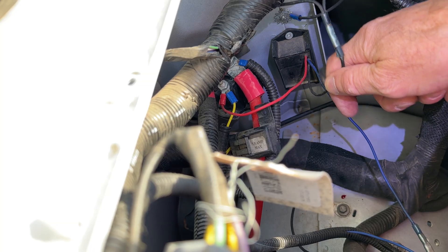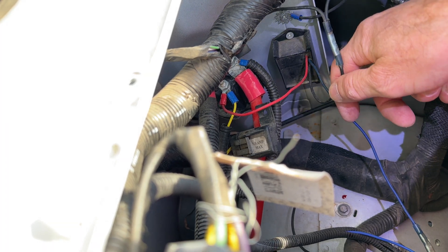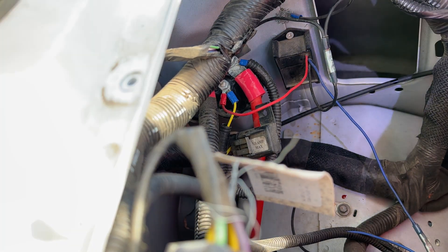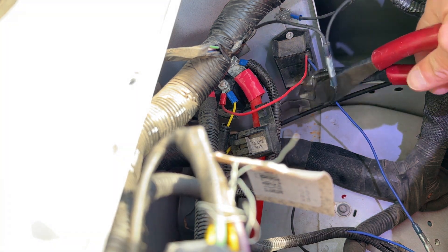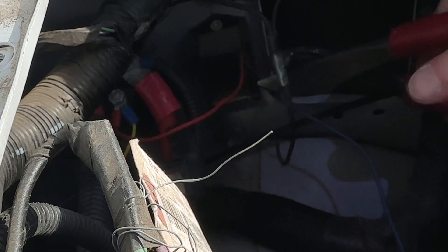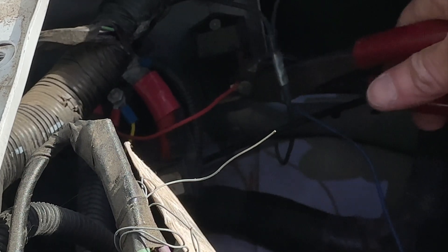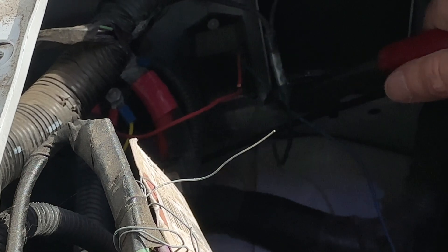This relay has two grounds pigtailed off of it, so I'm going to cut this black wire close to the relay so I can reuse both of the existing grounds. I'm going to cut all the wires close to the relay — I'll do the positive next, and then this blue wire which is the ignition.